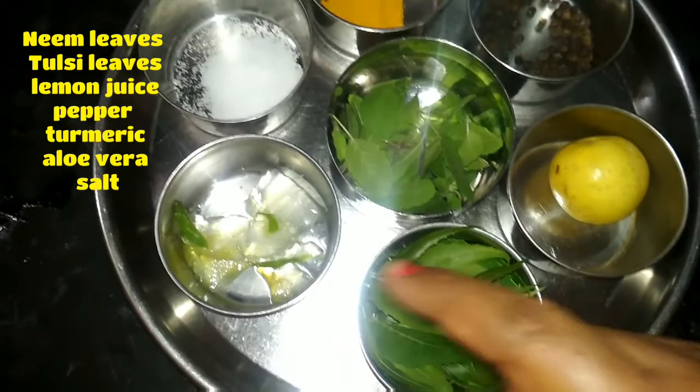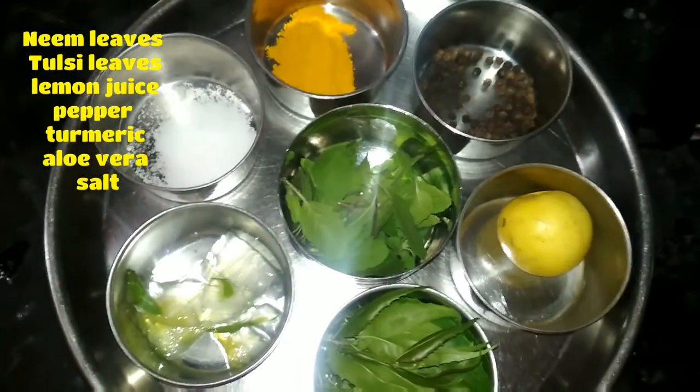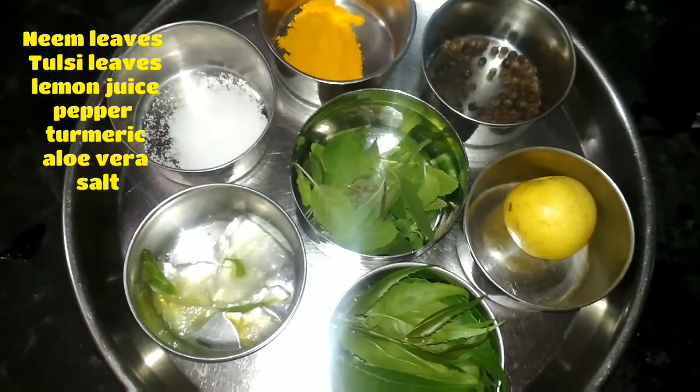Our ingredients include fresh leaves, hot salt, and fresh items. Now, by boiling water, for a glass of water.